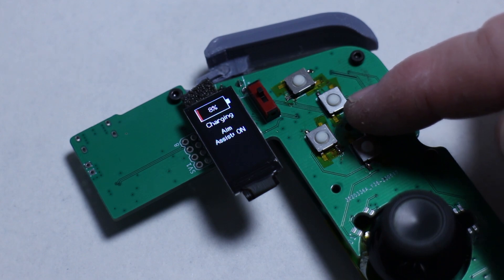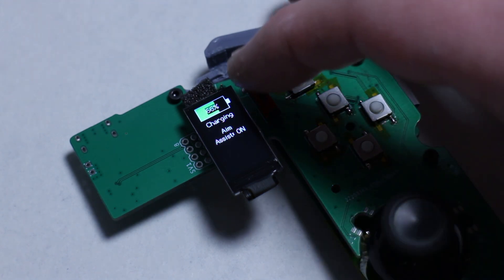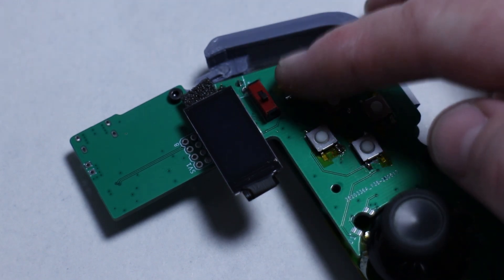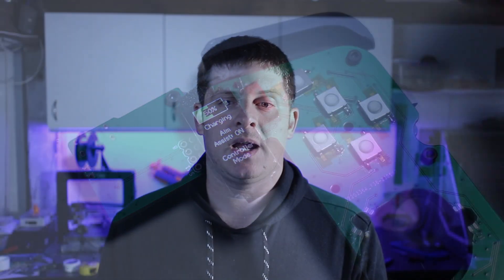Eventually the d-pad will navigate this menu and I'll use the A and B buttons for select and back. Until I have the other side of the controller hooked up, I have set up X and Y to be up and down in the menu. The aim assist option in the menu is just a toggle to enable and disable the setting quickly. The calibrate option will step you through a joystick and trigger calibration sequence. The battery menu will have more in-depth information about battery health, and the settings menu will be used to configure key mapping, joystick dead zones, aim assist strength, and RGB settings for the joystick surrounds.